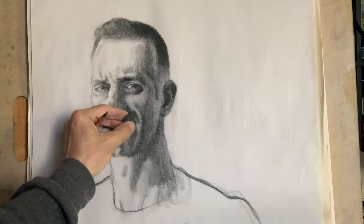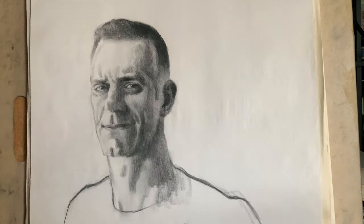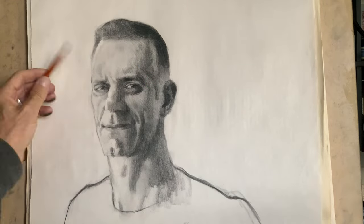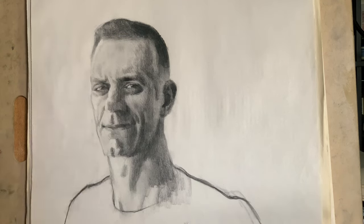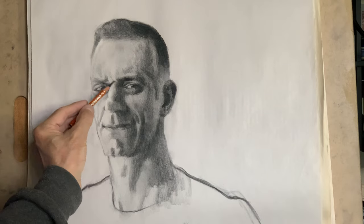I didn't intend to leave the other eye undeveloped for so long, and honestly, I should have brought it up sooner. No pun intended, but it became a literal blind spot that I feel threw off a few of my internal measurements of the cheeks and the muzzle, which I'll continue to adjust up to the end of the drawing. The reference is a soft indirect light source with what looks like a soft fill and bounce light from the wall behind him, which makes things challenging.